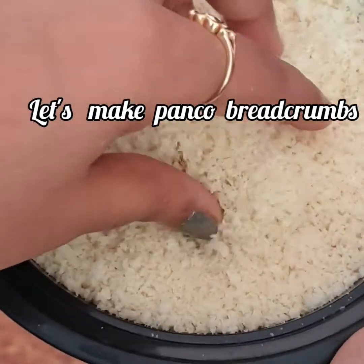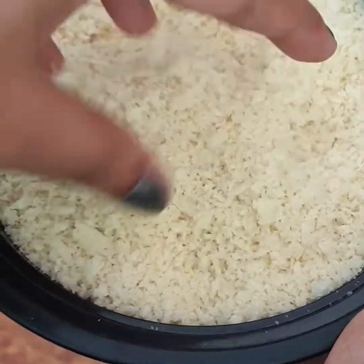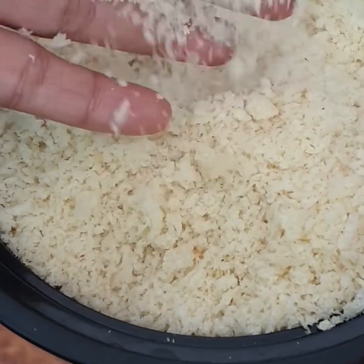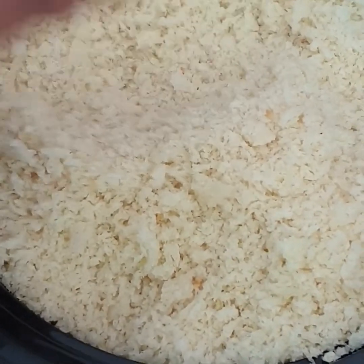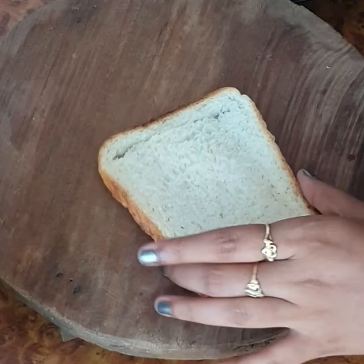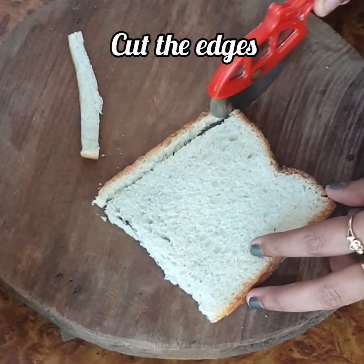Let's make panko bread crumbs. The kind we take from the market usually comes in a big packet. They are white and the texture is coarse — it doesn't have a fine texture. So let's make it today.